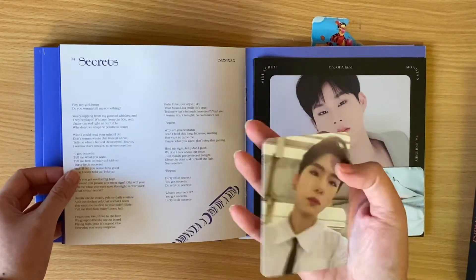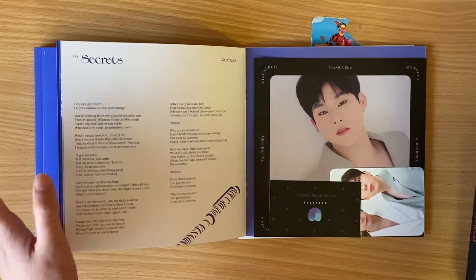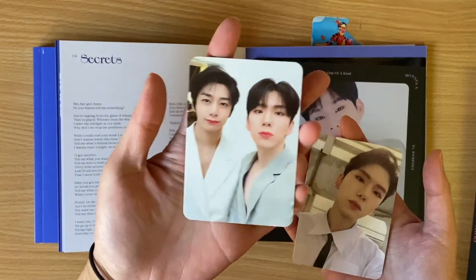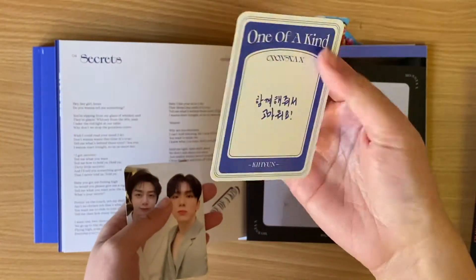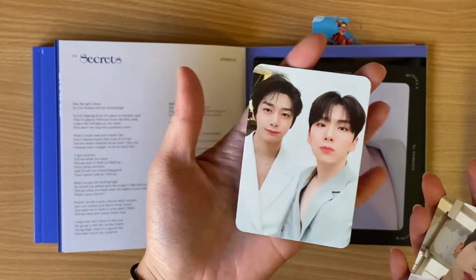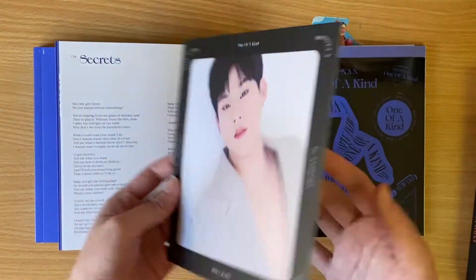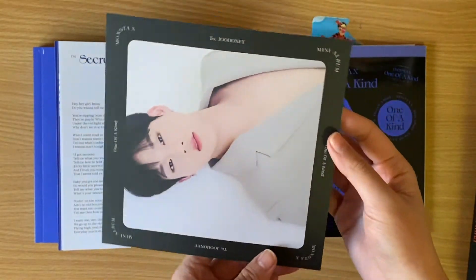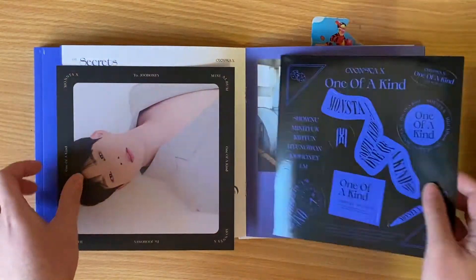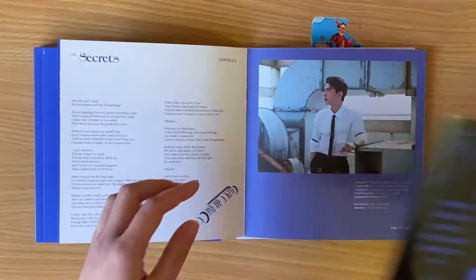Oh no, my first dupe. But not too bad. I don't think I have this unit card yet — cute. So I got Kihyun for the normal selfie card, and Hyungwon and Kihyun for the unit card. Yay, my first Kihyun pull! Oh my gosh. Got Juhan again for the postcard. Alright, stickers. Cool. Let's continue.